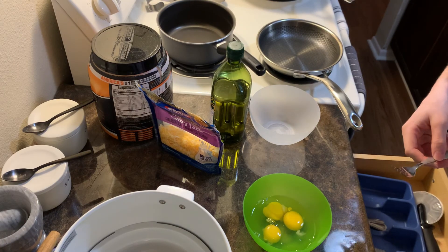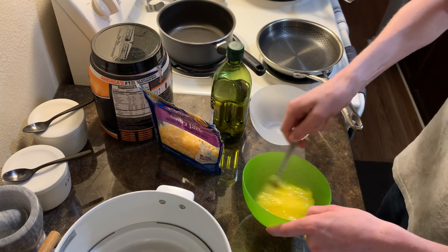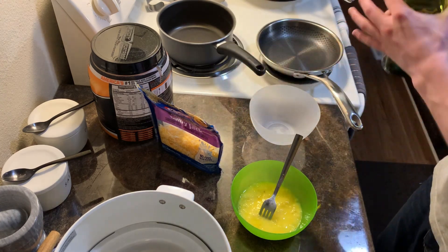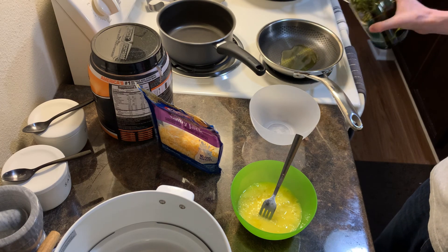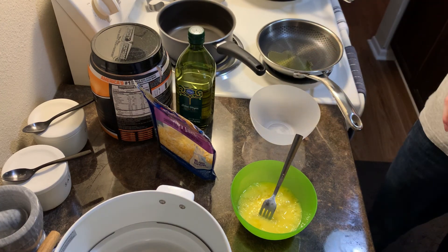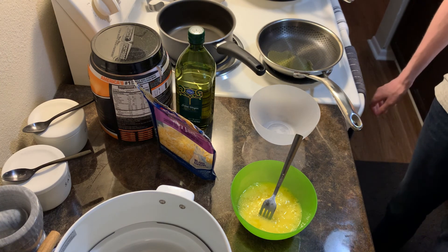So back to whatever I was doing over here. We're going to grab a fork and whisk this bad boy up because we're making scrambled eggs essentially. That's pretty good. So now that we have the scrambled eggs ready, we're going to go ahead and oil up our pan. Where's the cover — where did I put the lid to the pan? I was about to say the oven — that's not an oven, that's a dishwasher.